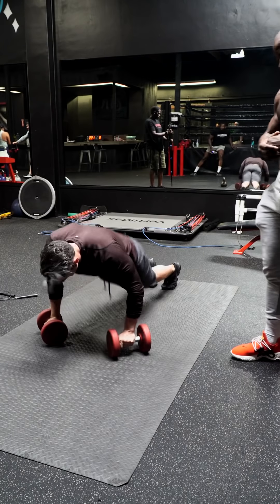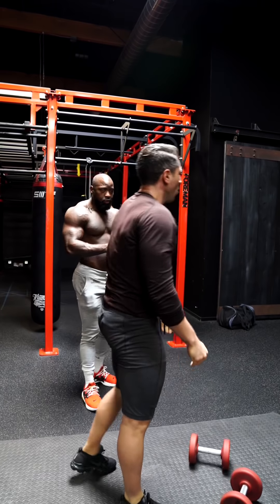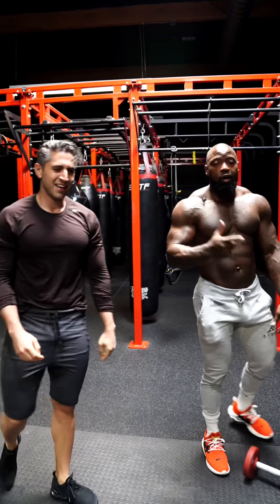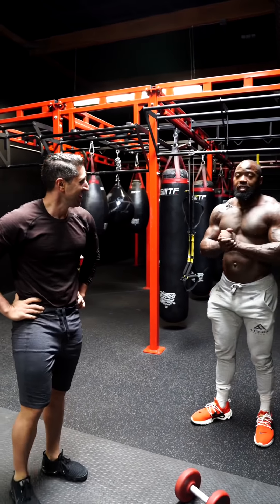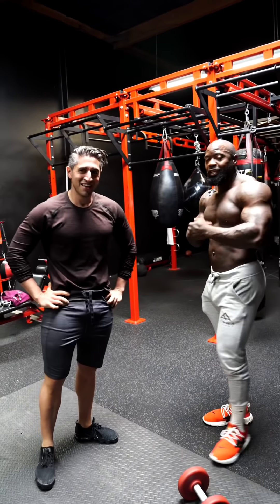That's all we're going to show you for today. Sign up — the link's in my bio, MikeRashid.com. Alpha Shred Season 7, let's get it!